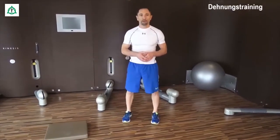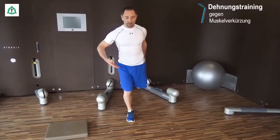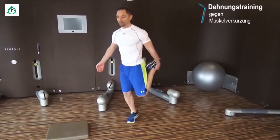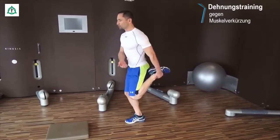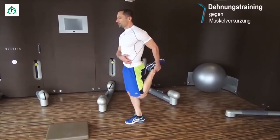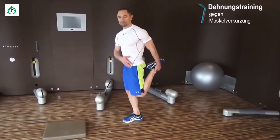Als nächstes kommen wir zum Dehnen des Oberschenkels — sehr gut gegen das Patellaspitzen-Syndrom. Wir nehmen das Bein, halten es auf Höhe vom Sprunggelenk fest, ziehen den Oberschenkel hinten hoch und nehmen die Knie zusammen. In der Seitenansicht sehen wir ganz deutlich, dass eine sitzende Position zu vermeiden ist. Das Becken muss nach vorne geschoben werden und hinten der Zug im Sprunggelenk erhöht. Das macht hier vorne einen sehr starken Spannungszustand, den wir brauchen, um den Oberschenkel zu dehnen.